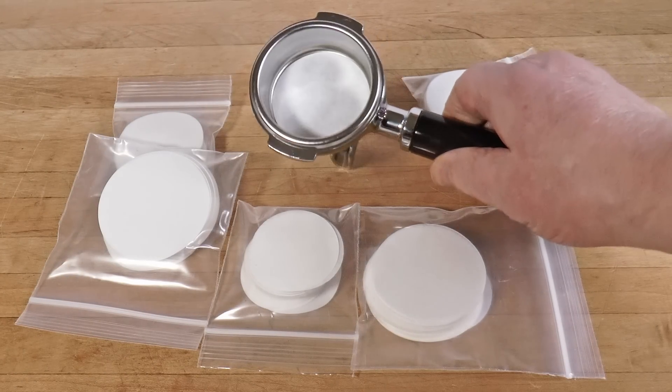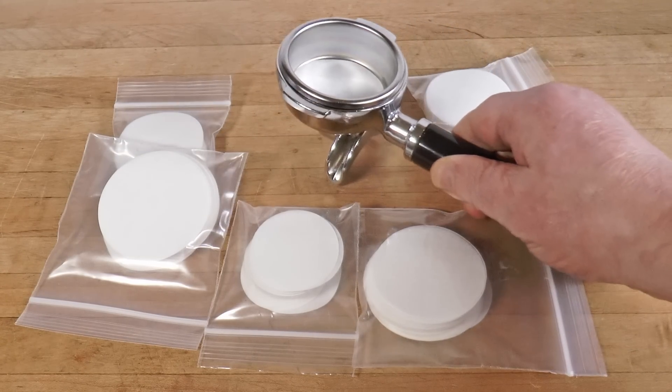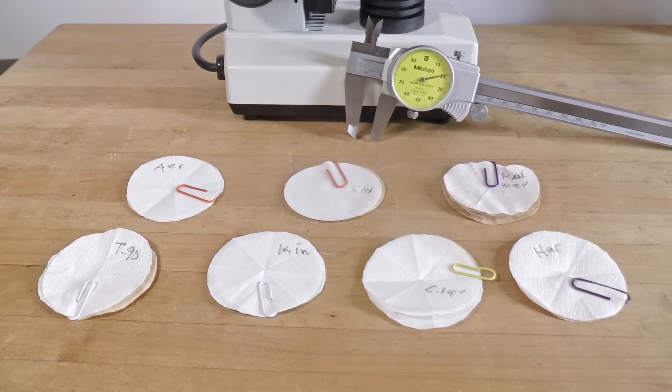Today we're looking at paper-filtered espresso. Perhaps you've heard of this — placing a paper coffee filter in the basket below the puck. It would never have occurred to me, but since it's becoming a thing, I figured I ought to look into it thoroughly.